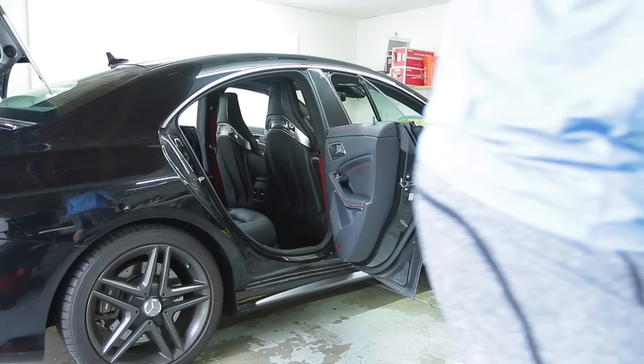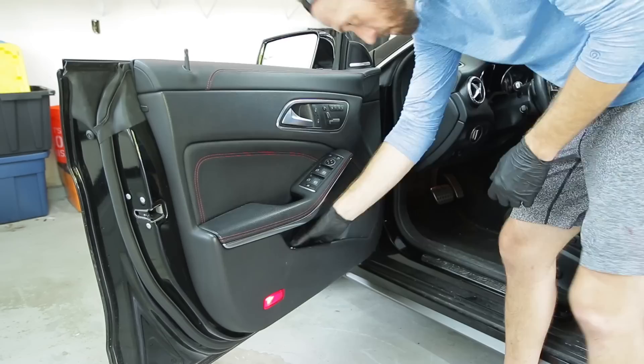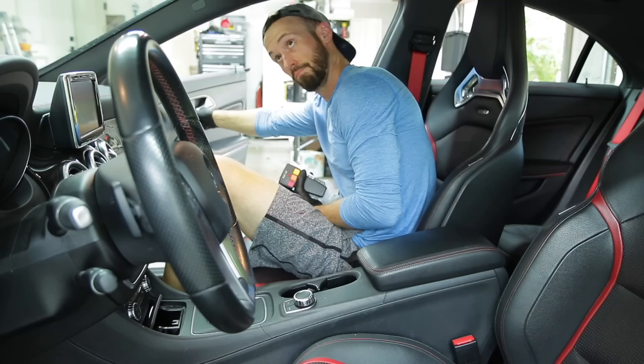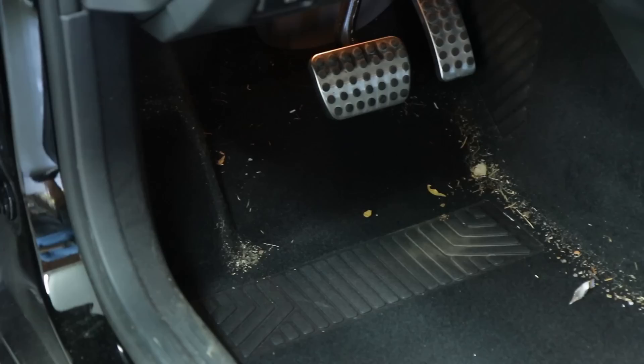The first step with any detail is to get everything out of the vehicle - from the glove box, the center console, underneath the seats, and the trunk. It always amazes me what you'll find when you remove the floor mats. Even on a car you don't think is that dirty, once you remove the floor mats you start seeing that outline from where the mat covered the carpet, giving you a better sense of exactly how much dirt is in the car.